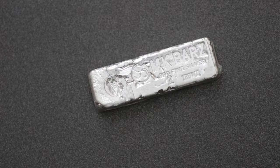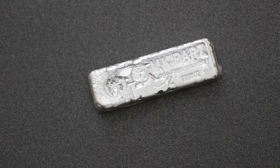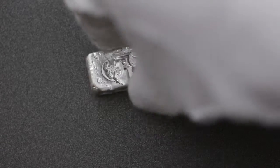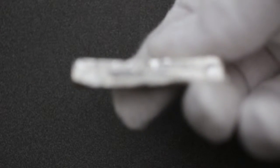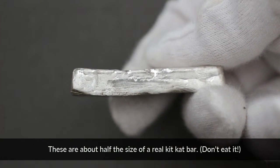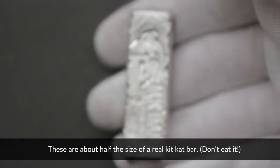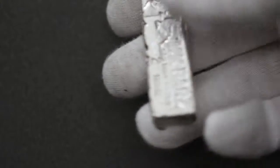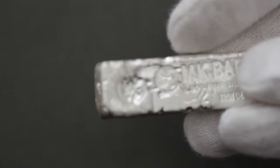How's it going everybody, this is Zach with silverinvestors.co. Going to do a quick review on the Kit Kat style bar from MK Bars and Bullion. I see these all over YouTube and I really never had one, so I had to buy one with my order. You can either get ones with spiders or skulls on them.